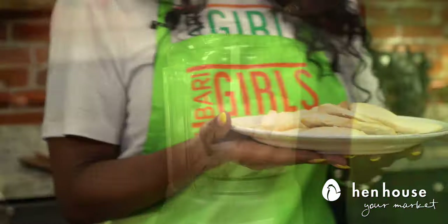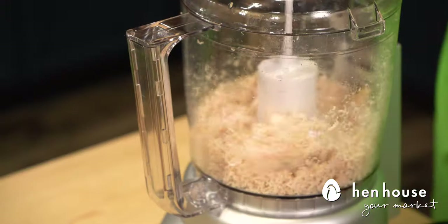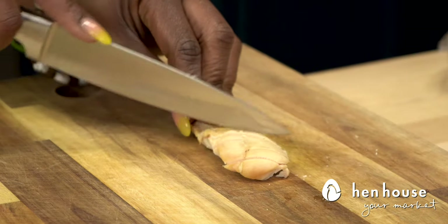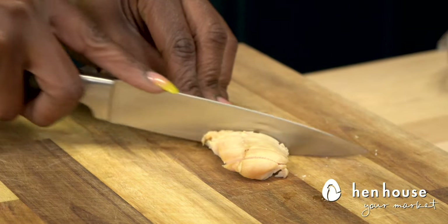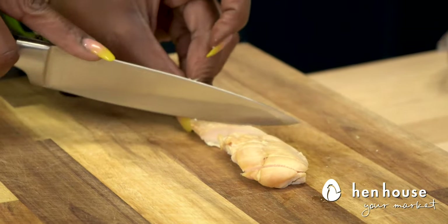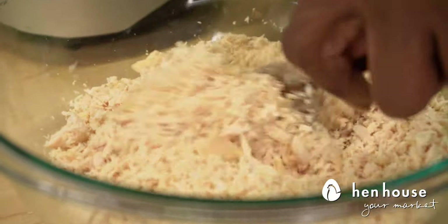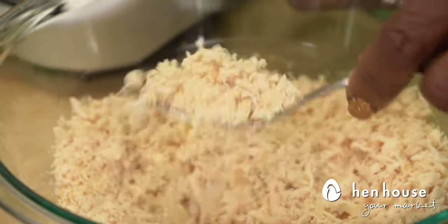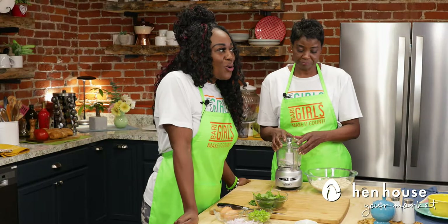Now that our chicken tenders are cool, we're going to mince them. We've placed two or three pieces of the cooked chicken tenders in the food processor — if you need to do smaller pieces, that's fine too. Did you know that consuming chicken can also support good eye health? It's a powerhouse full of retinol, lycopene, alpha and beta carotene.